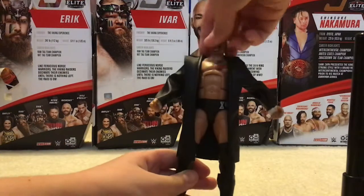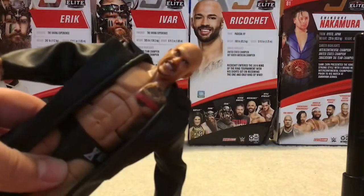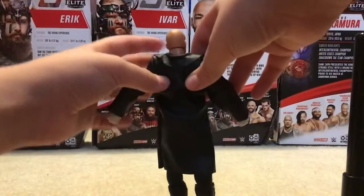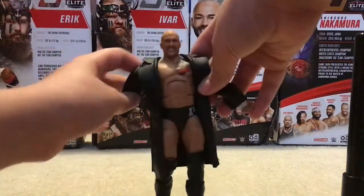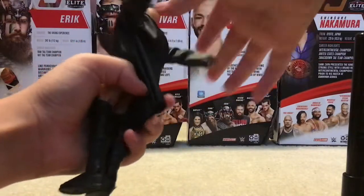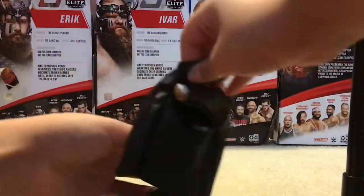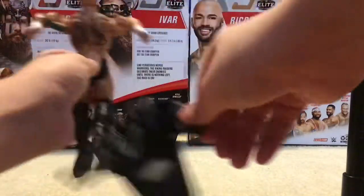That's Karrion Kross — good head scan too. Not bad. His coat's cloth and stuff, so that's good. It's easy to take off and on. Like if I want to take it off, I could just pull back right here and then take it off from this arm.